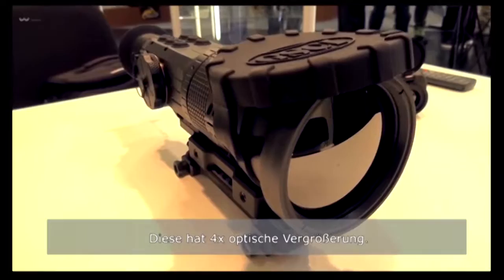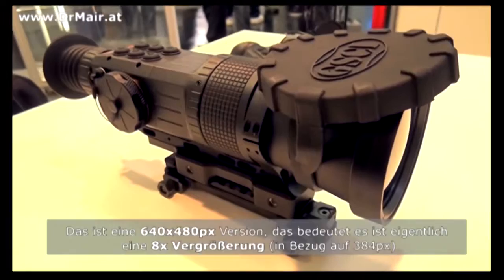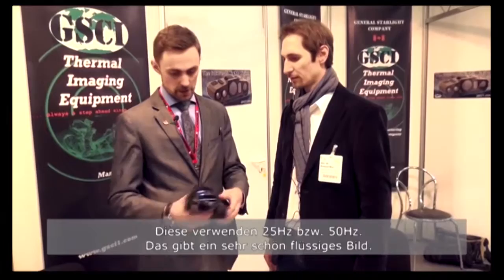This one is 4x optical magnification with the 640 sensor, so it's basically an 8x magnification, and with the higher resolution it's 4x. The sensor is the heart and soul of every thermal imager. We offer two sensors with different resolutions: 640x480 — that's high res — and 384x288 standard resolution, running at 25 and 50 hertz respectively, which gives you a very fluid, nice image.